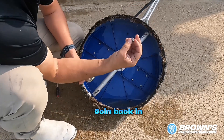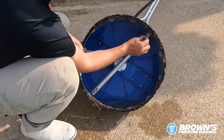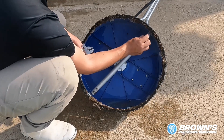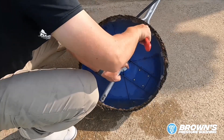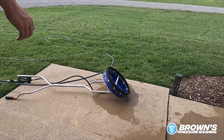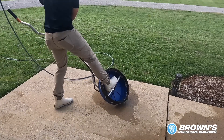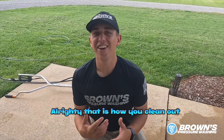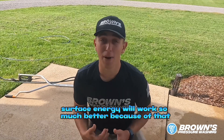Last nozzle going back in — I've got them all cleaned out. Once we get this one threaded back in and tightened down, let's test this out to see how much better it cleans. That is how you clean out surface cleaner nozzles. This surface cleaner is going to work so much better because of that, and we're ready to knock out some concrete.